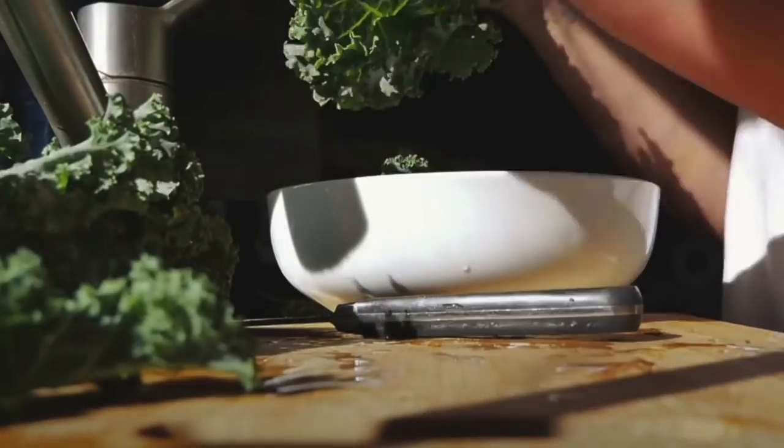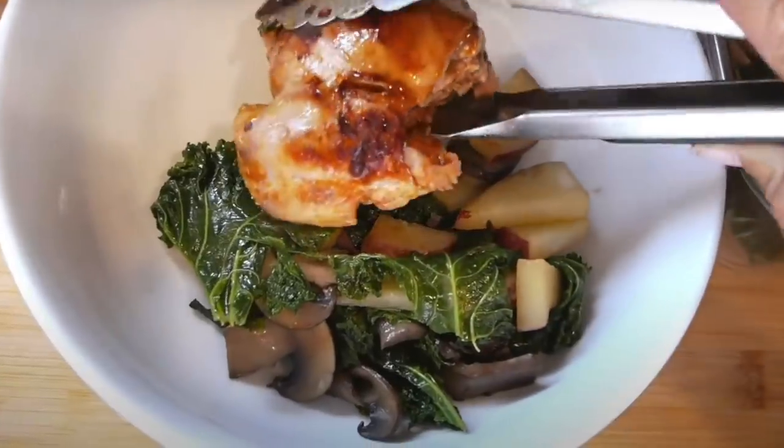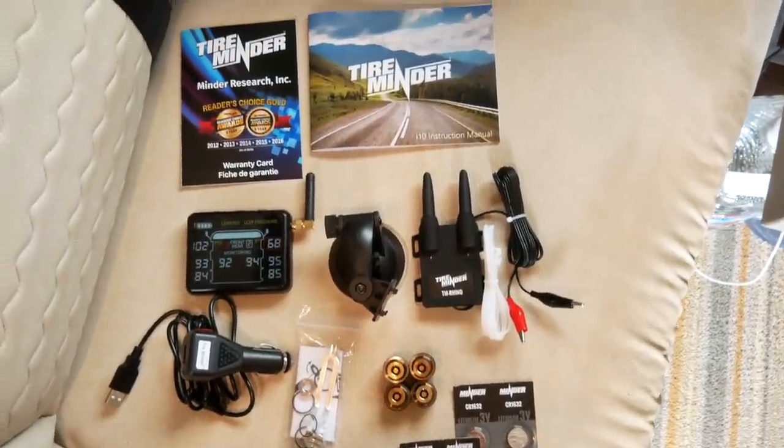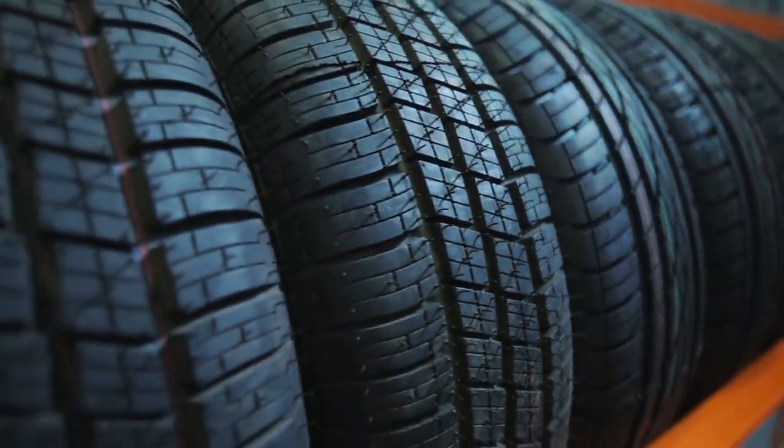I also started a Sunday segment about cooking in this minimalist kitchen and how I've been losing weight. I've lost over 70 pounds since I started RVing. So if you're interested in that, you can check out my Sunday video series. In today's video I'm going to talk about tire safety and why you should have a tire pressure monitoring system on your RV or van. This is our home on wheels, so we need to maintain our tires. I have nine tips for you.